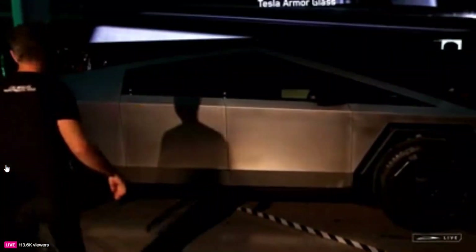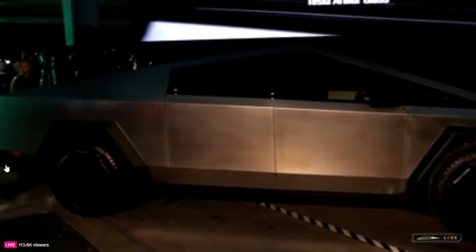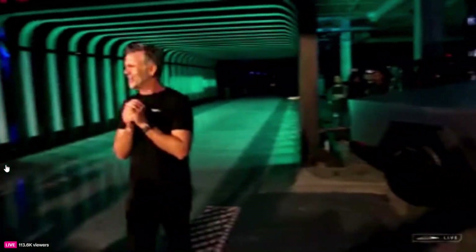What do you think about Tesla's Cybertruck Basecamp, the funky $2,975 tent attachment? Does the Cybertruck in the video look better to you? Let us know in the comments.